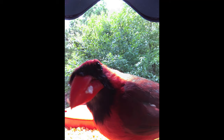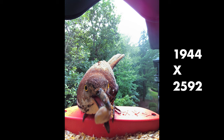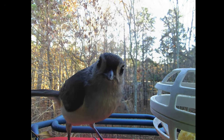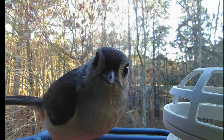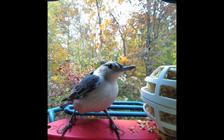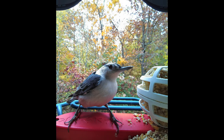The photos you can download from the BirdBuddy are 1944 by 2592 resolution and show some detail in the birds — you can even pick up on the eyelashes of a titmouse, for example. But these photos are not DSLR quality or even modern phone camera quality, and I would love to see BirdBuddy release an upgraded pro camera module for those who want high-res photos and videos.